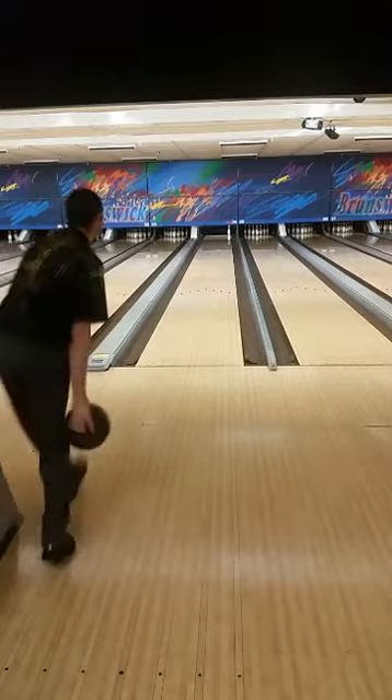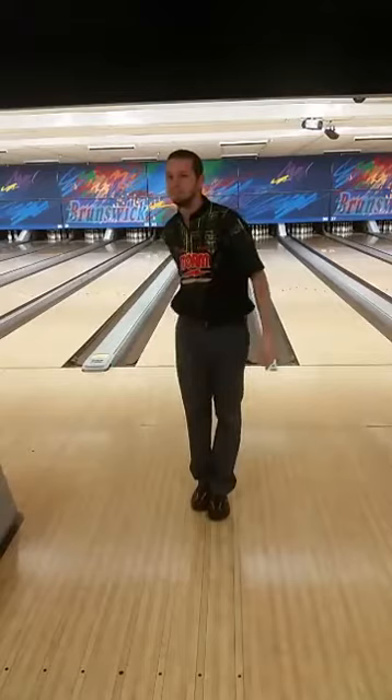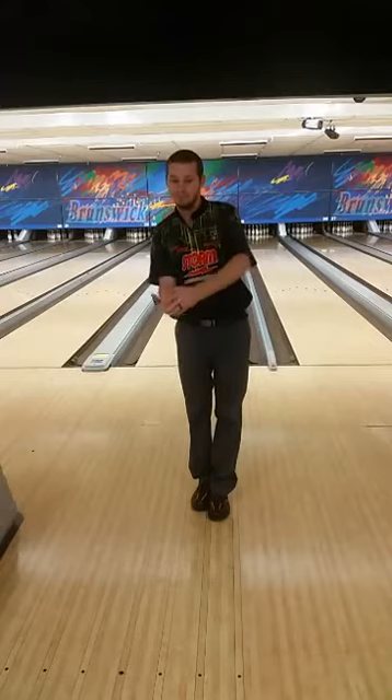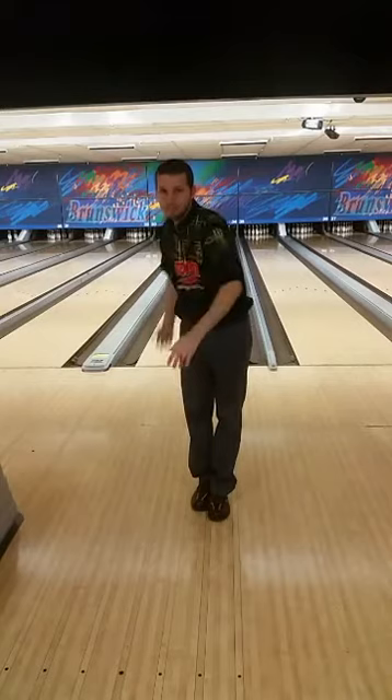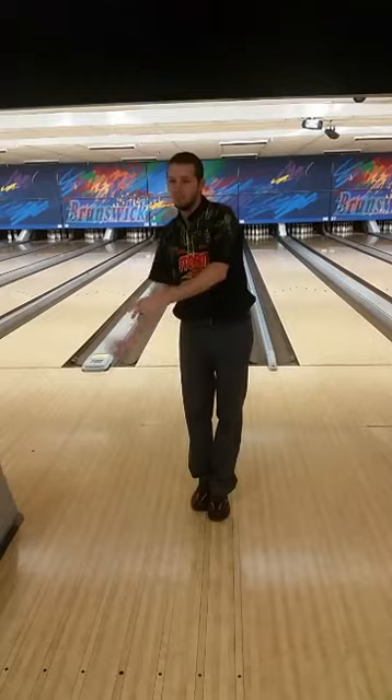How do you stop the swing from going behind your back? More than likely that's coming from your push-away. If your push-away goes to the right, it causes the swing to go back and behind. The fix is to push more in line with the seam of the shirt. If you push more in line with the seam of the shirt, you're more than likely to swing more back and forth. So if the swing is getting tucked in behind you, check your push-away.